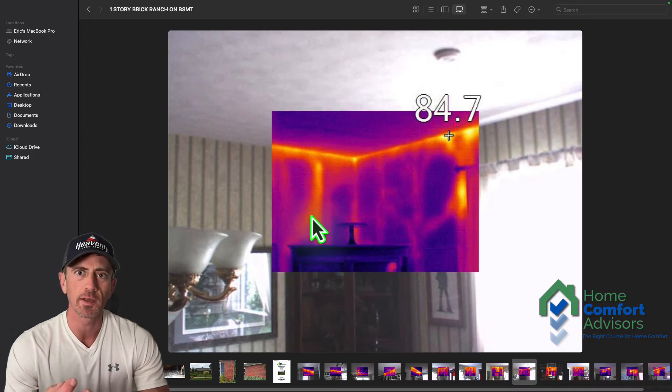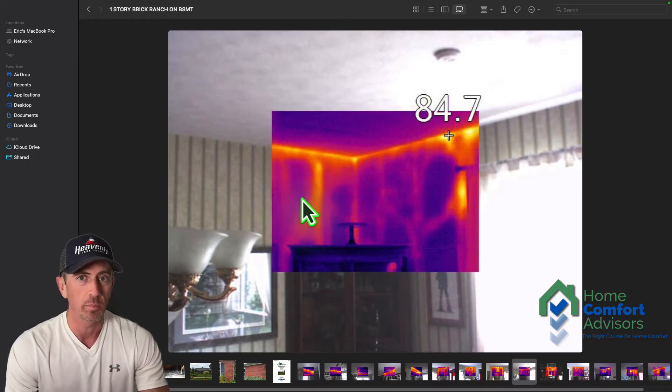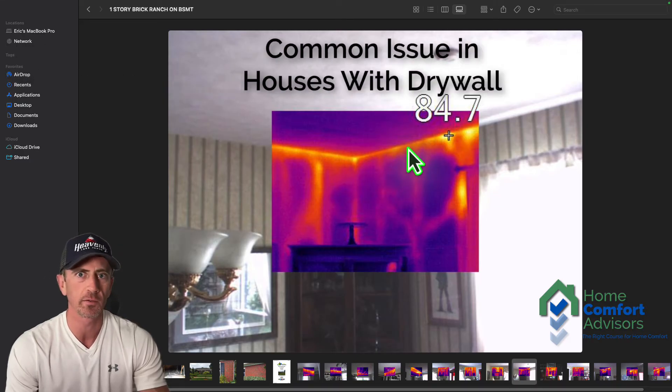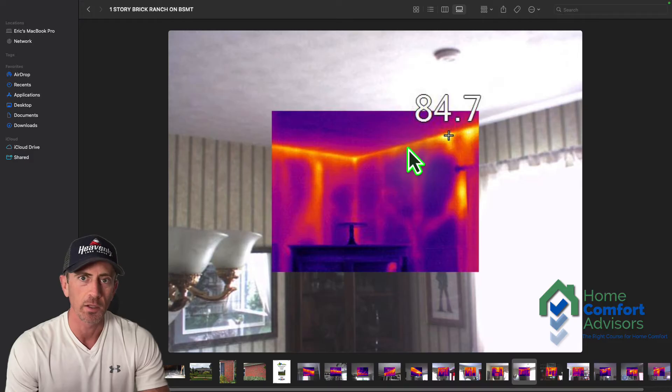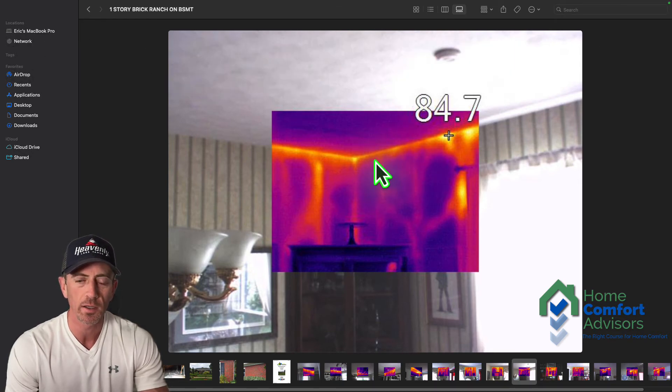That's the other problem with injectable foam — it doesn't actually air seal any of the penetrations very well. It almost has the consistency of a thicker shaving cream, so it will fill the wall cavity if it's done properly, but the problem is it's rarely done properly and it doesn't air seal at the top. The yellow line across the top is where the top plate of the exterior wall meets the drywall — I call it top plate leakage. That gap needs to be sealed with expandable foam or silicone caulk to stop air from moving through that space.